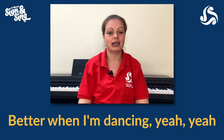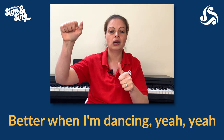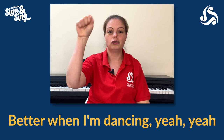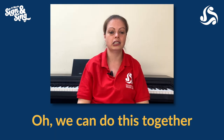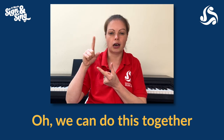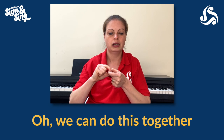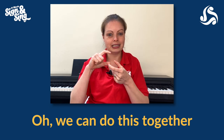The second line is very similar: 'Better when I'm dancing' — thumb flicking the other thumb, then fingers dancing, then knock on the door for 'yeah, yeah.' The third line changes to: 'Oh, we can do this together.' For 'together,' make a kind of chain with your fingers — first finger and thumb of both hands, and just link them together. So for that line, we focus on 'together' — 'Oh, we can do this together.'